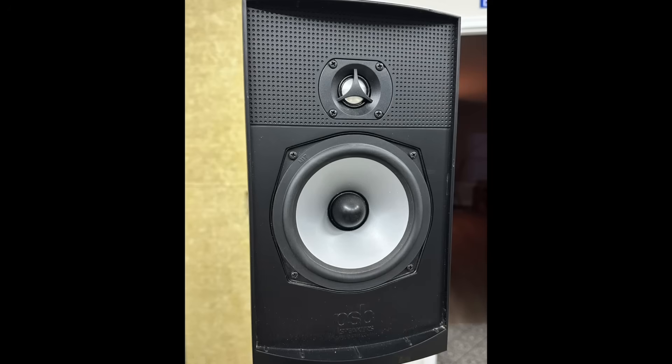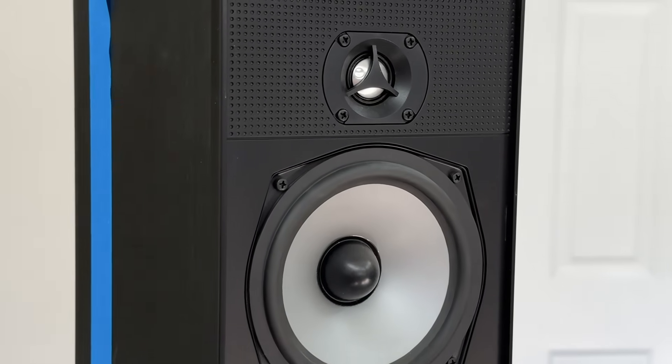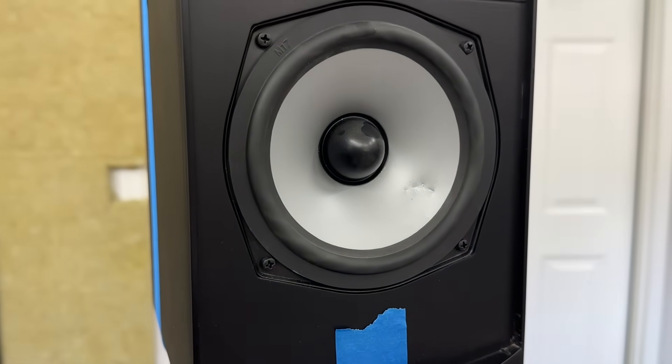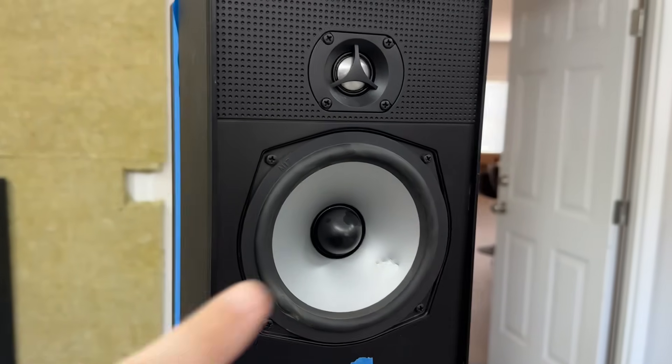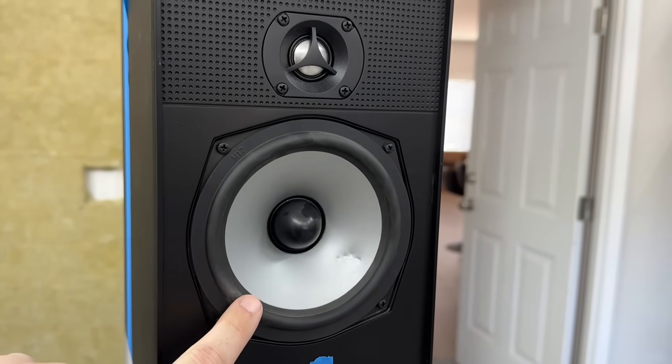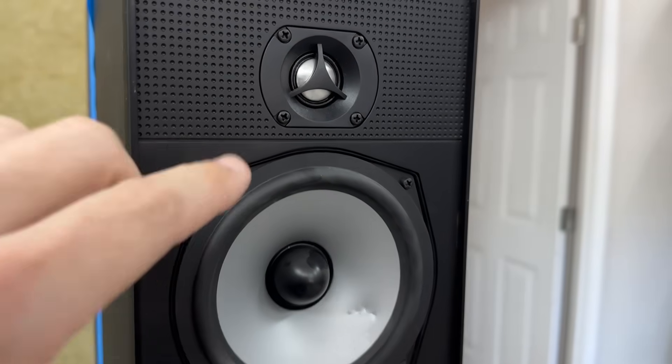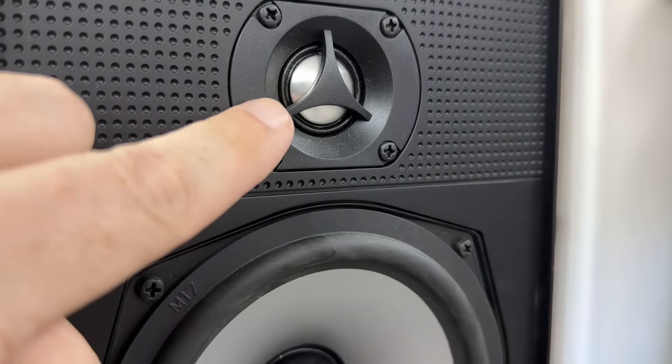Here you can see the speaker looks good — nothing wrong with it. I just pulled the grill off to measure it and lined the microphone up to the tweeter to do the measurements properly. Then I went through a couple of iterations: first I put a dimple in the tweeter using an eraser on a pencil, and in another iteration I put a couple of little dents in the midwoofer. Interestingly, when I came back from the third test with both the tweeter and midwoofer messed up, I noticed the tweeter had fixed itself — the little dimple had popped back out.